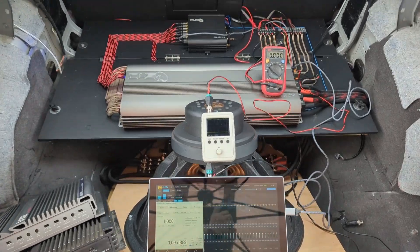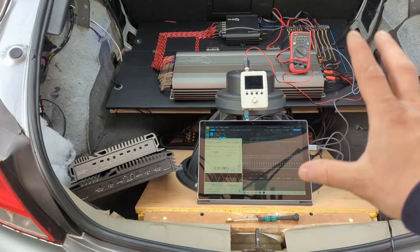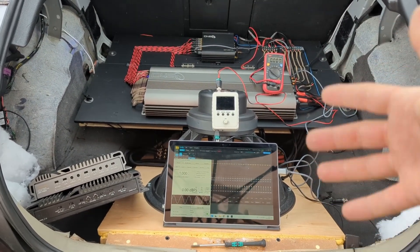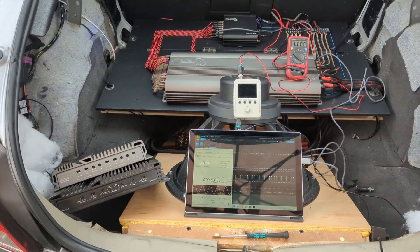Hello lovely people, today we'll be talking about gains. It's one of the subjects I never covered because to me personally it's not important, but people keep asking, so today: how to set your gains.